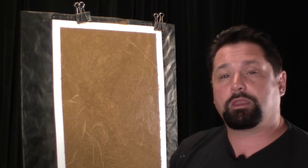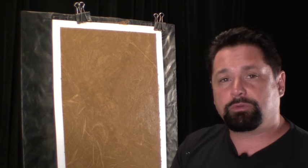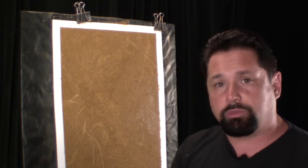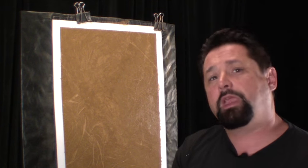You can do any color combination possible — this is just very, very popular. I've even used this on columns for a real quick and simple marbly effect. So let's get our tools, let's get our materials, and let's show you how to do this fun little finish.